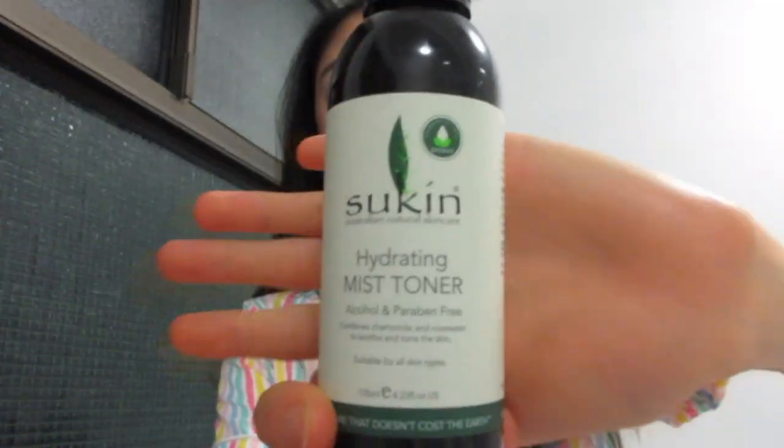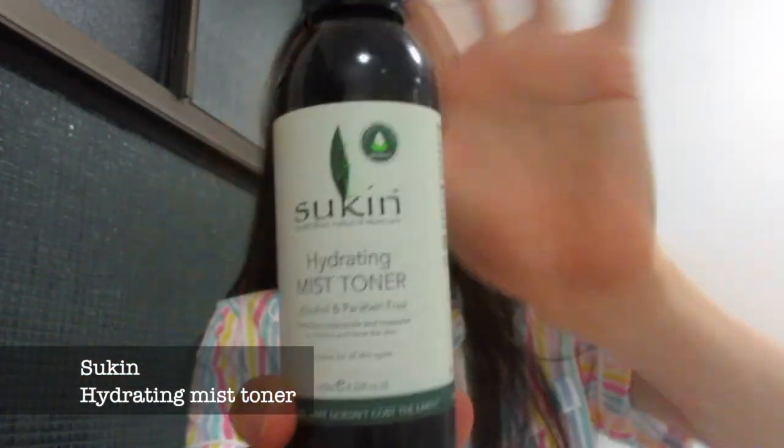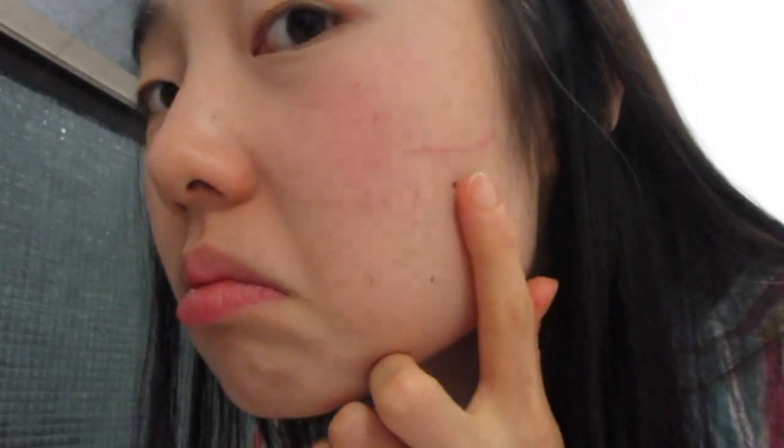And then I use the Skin Hydrating Mist Toner and I just spray this all over my face and around my neck-ish area. I just really like the feel. And then I breeze it out. Here I was showing you this scar I got — I don't even know how I got it, it just appeared on my skin.